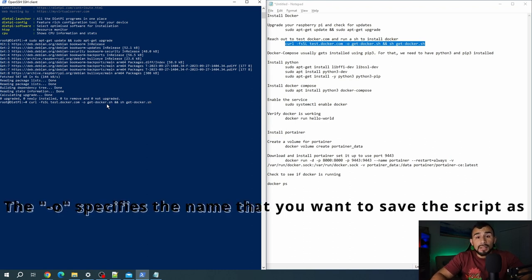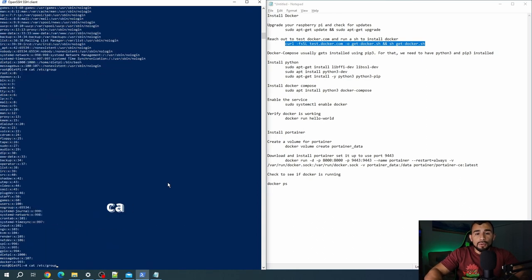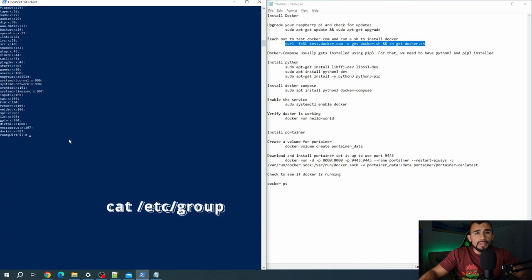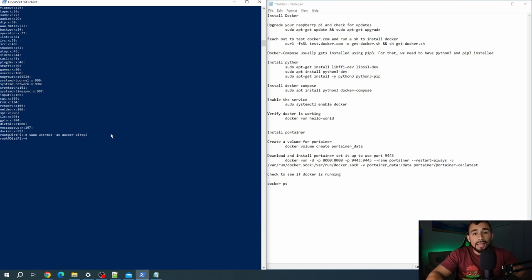Once that script is complete, you technically have Docker installed, and you should have some results like this in your PowerShell screen. One thing you're going to want to know is that Docker actually created a Docker group, and if you don't want to use your root account, you're going to need to add whatever account you're using to manage Docker to that Docker group. You can see that Docker group if you do a cat /etc/group. Make sure you add your account to that — you just add your account to the Docker group. For me, I'll put the DietPi account in there, and that's it.